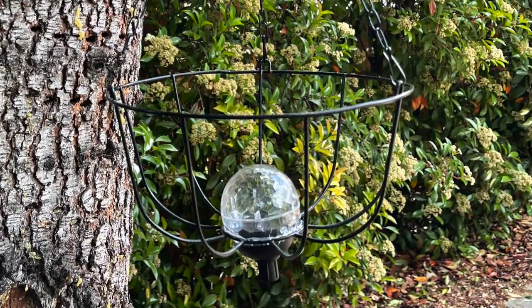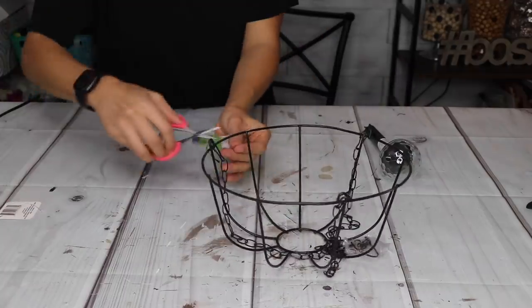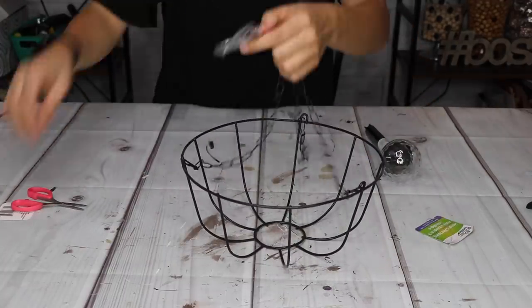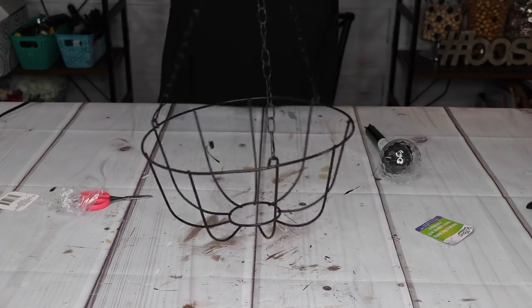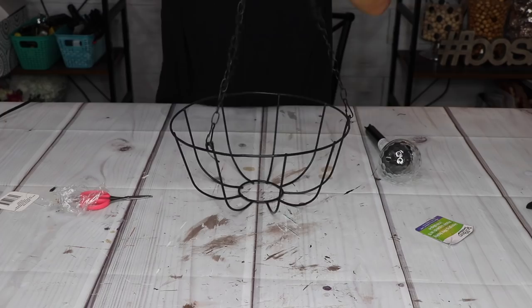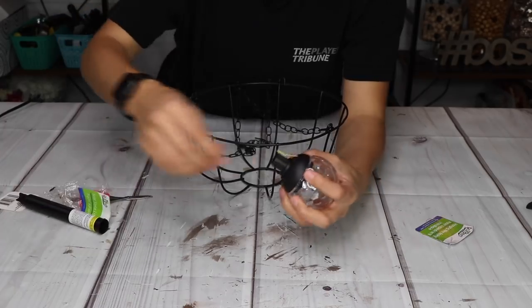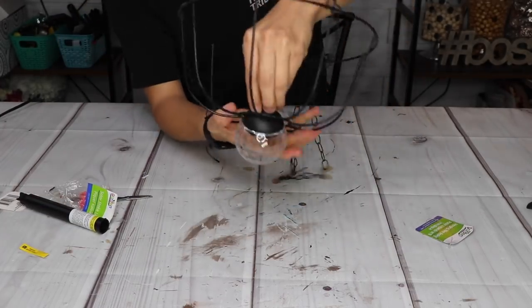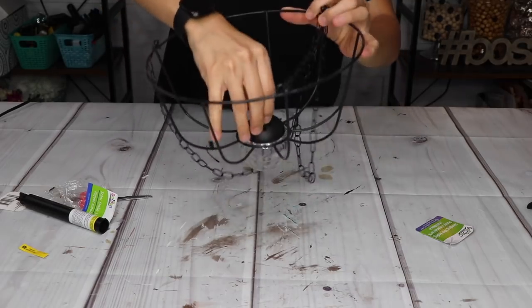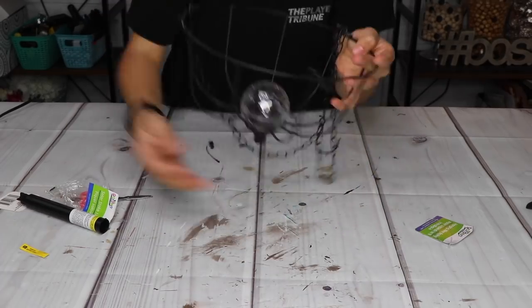The first DIY is going to be super easy. I've done lanterns like this before — this is just using a Dollar Tree hanging basket and also a solar light from Dollar Tree. These globe solar lights are newer to Dollar Tree; when I saw them I picked up several. Really all I'm going to do is just glue the bulb into the center. You can do it however you want — on the inside or the bottom. If you do it on the bottom, you can always add a plant or flowers to the top part.